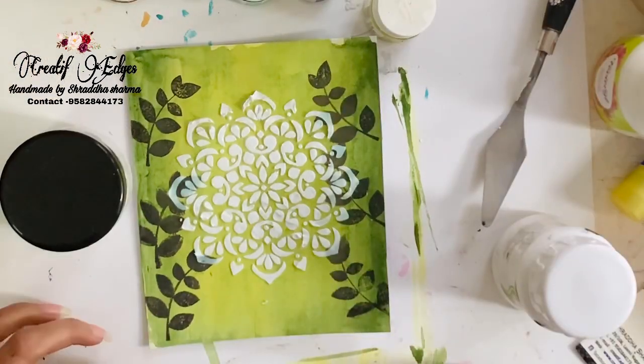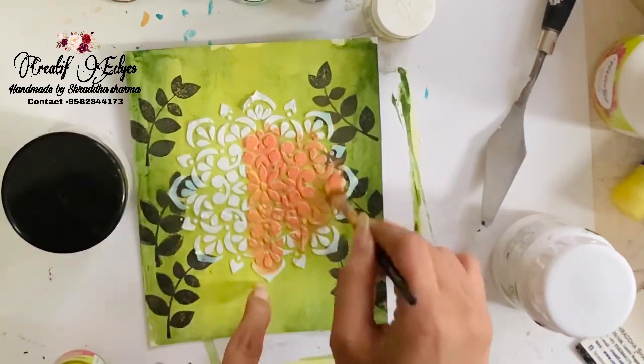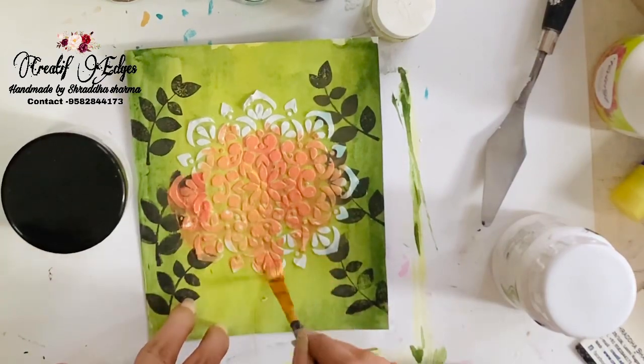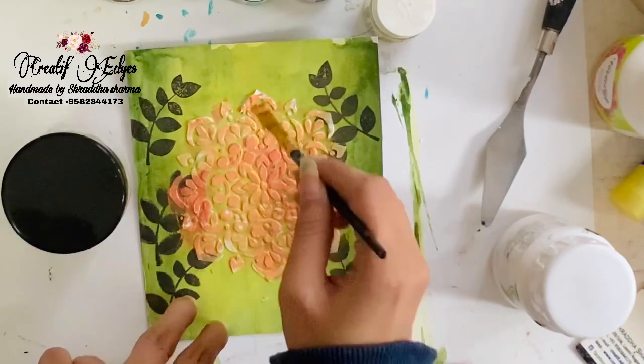After that I'm going to apply the orange color. I'm mixing two colors — red and yellow — to make a little orangish and yellowish shade. I'm going to mix both of them together and apply it to the design.